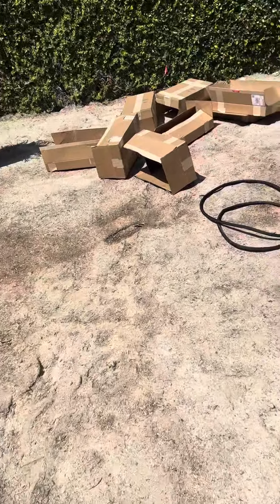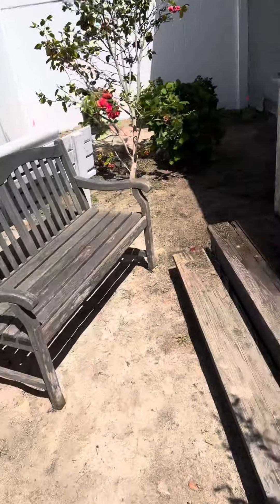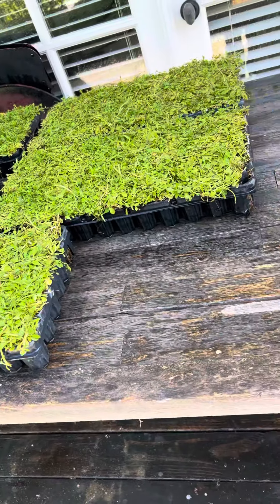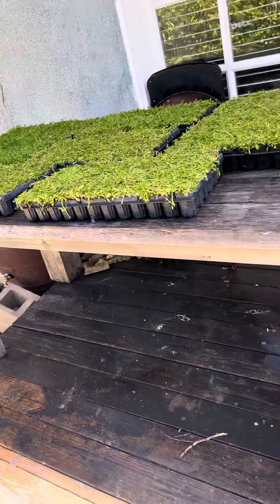Backyard, more boxes and there's more Carapia, freshly watered. So there were nine there, there's eight here — 17 flats, 72 plugs per flat, 1,242 things to plant.